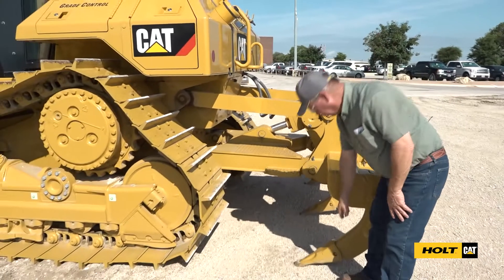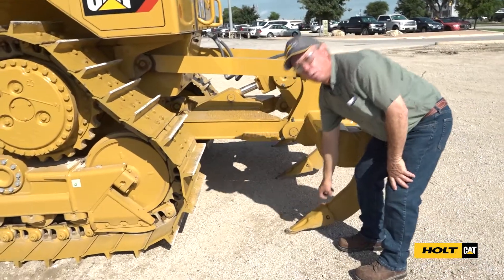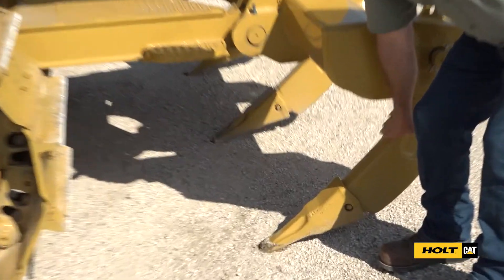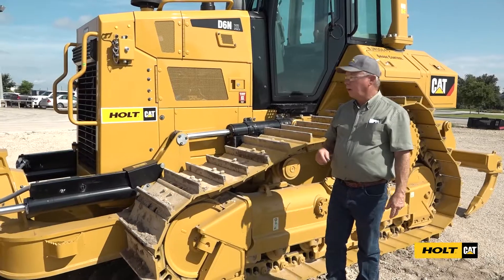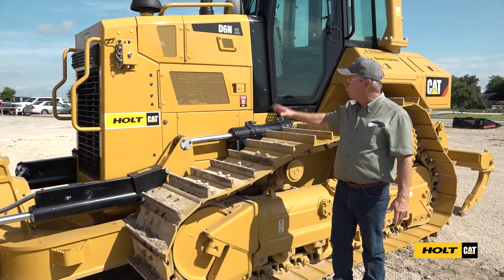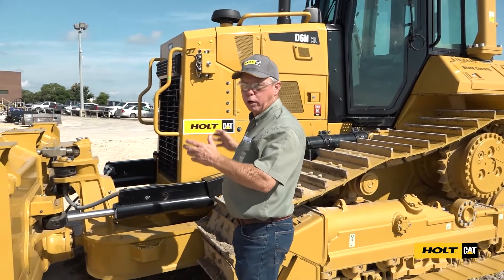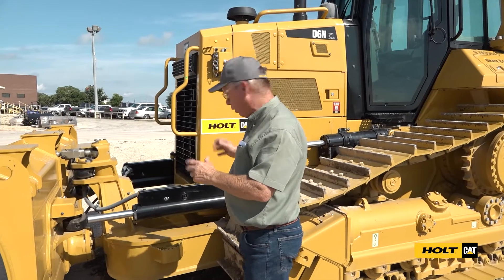Our ground engaging tools — our ripper tooth — we want to make sure it's on there. We don't want to do any ripping on a bare shank because it'll take metal off the shank and ruin it. Now we're going to get up on top of the track to check some checkpoints inside the engine compartment. We're going to want to use our three points of contact to get on and off the machine.